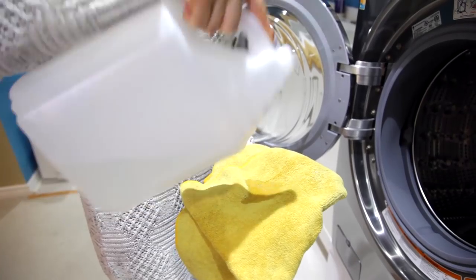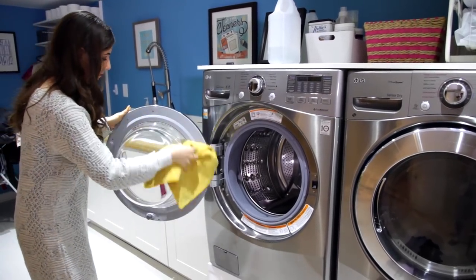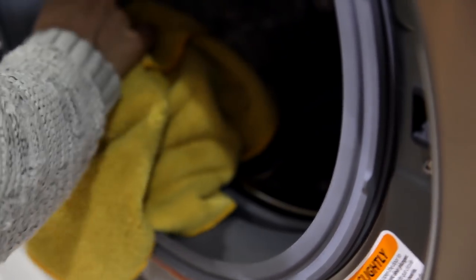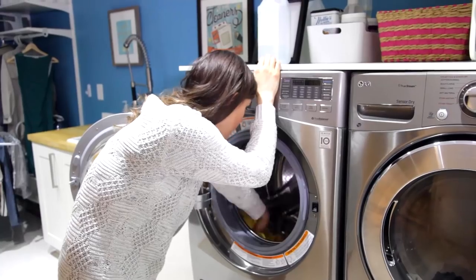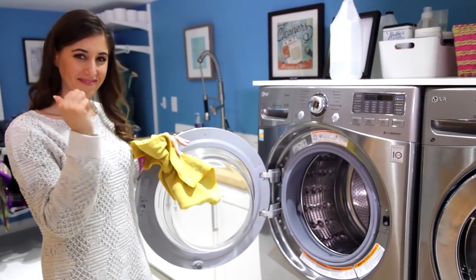Washing machines can get kind of smelly if you keep them closed. What I like to do is pour some vinegar on a buffing cloth and wipe the door inside and out, and give the gasket a good wipe down. I actually do this after every wash — it's just a quick thing. You don't even need the vinegar. You can also use this cloth to clean inside the drum, which will remove any product buildup or any weird odors. This is a great way to maintain your machine.